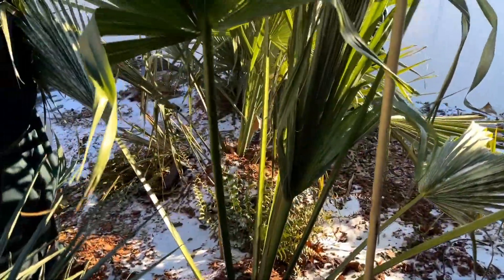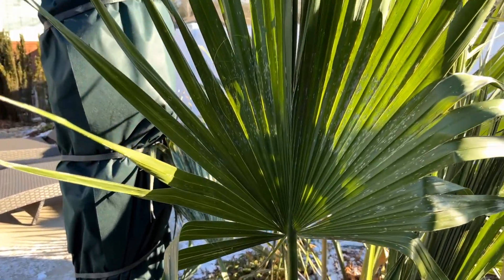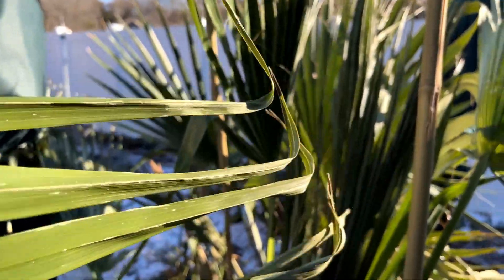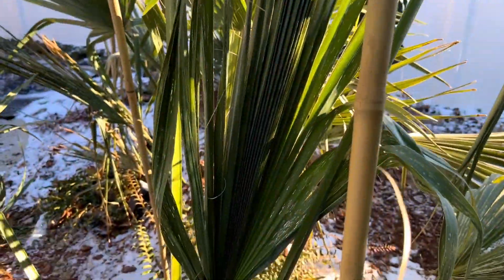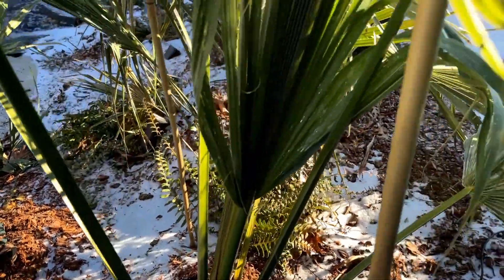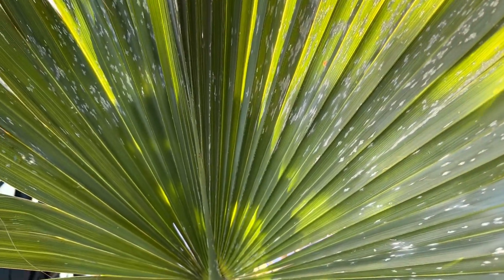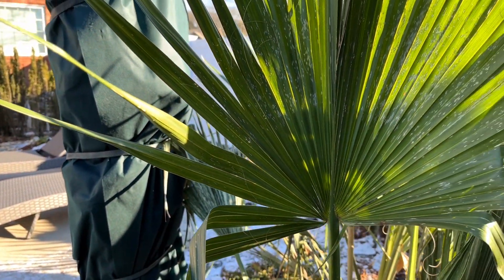Here's our sable Louisiana — it had a frost cloth covering and you can see it took moderate damage. The fronds are fairly beat up, but the center spear still looks okay so I think it'll make a recovery. This is the coldest we've been in 25 or 26 years, so it's pretty beat up.